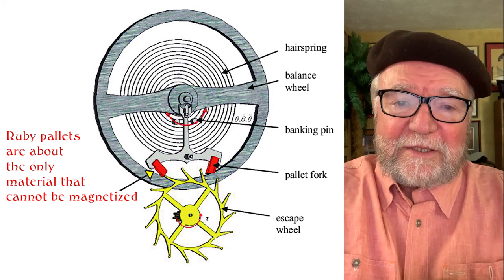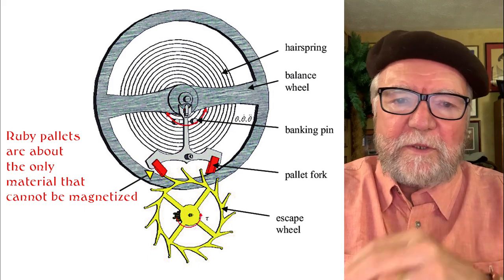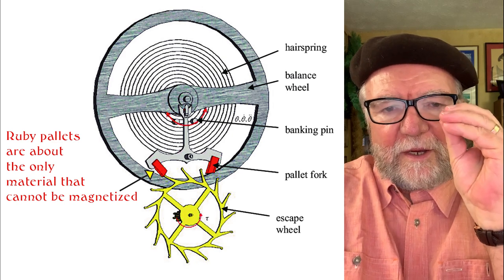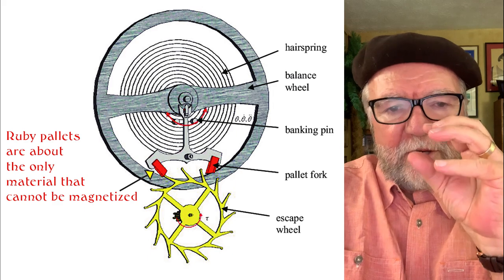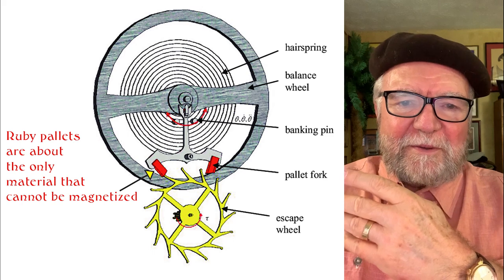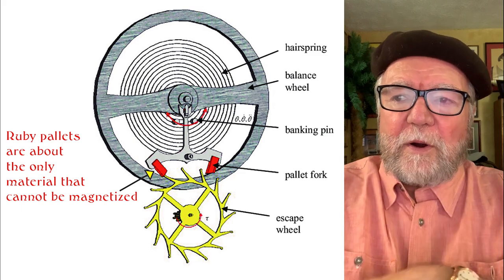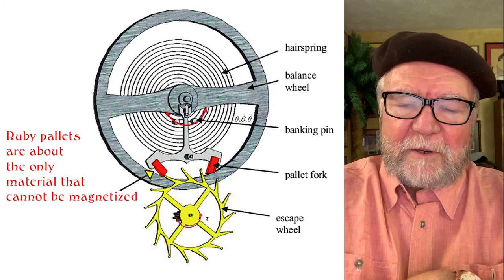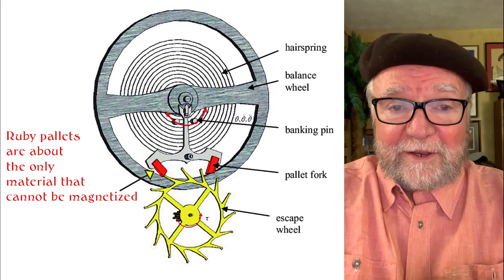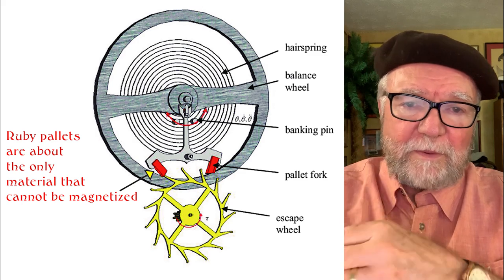There are three things that can happen to a watch. One, they can speed up. This happens when the hairspring is magnetized and certain parts of it bond together, making it shorter, which will speed it up. Another thing that can happen is one of the other parts, usually around the escapement, becomes magnetized and your watch slows down. A third thing that can happen is that it can tie up the whole works — it can just come to a stop and it won't work.